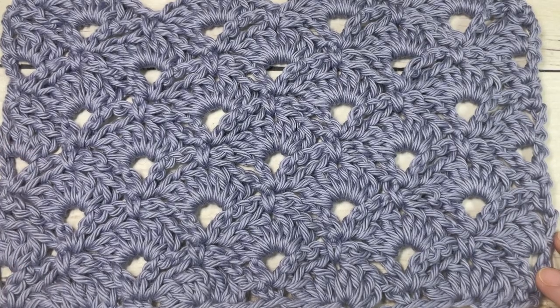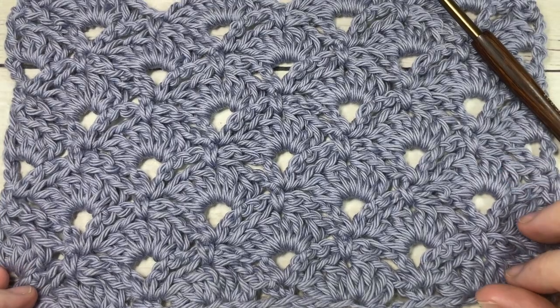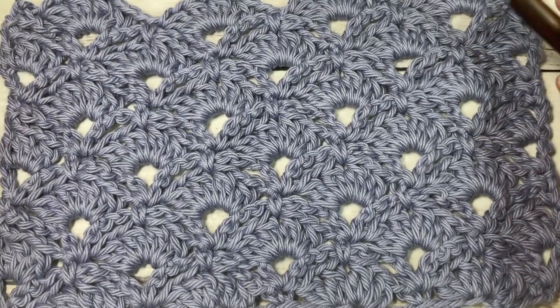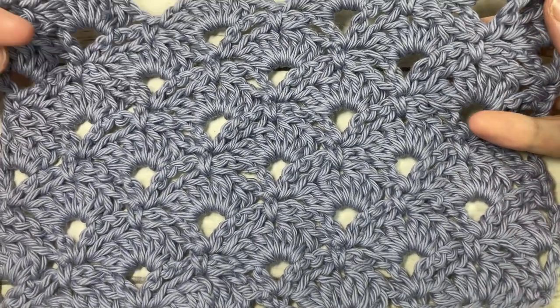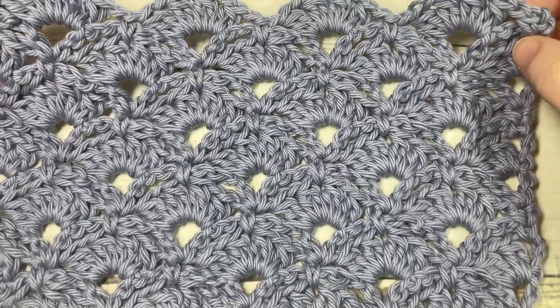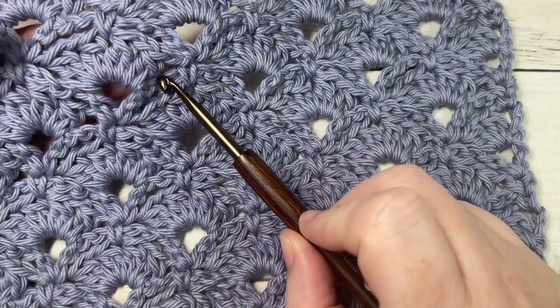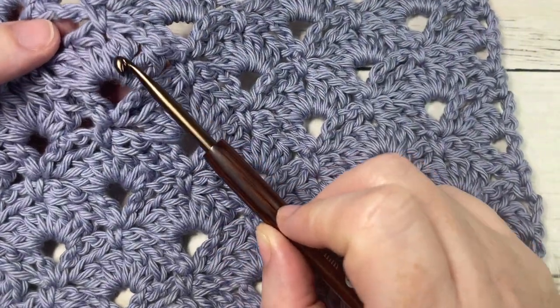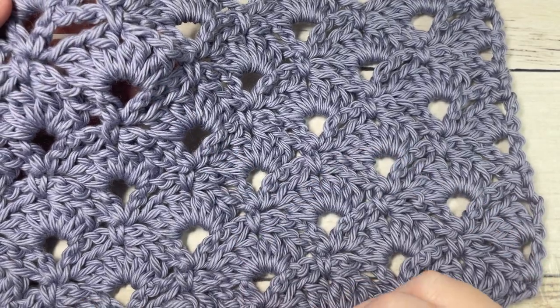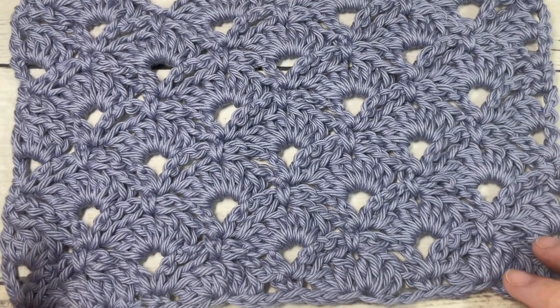Hello everyone, I'm Sarah of Rich Textures Crochet, and welcome. Today we're going to learn how to crochet the cluster shell stitch, which you can see here in front of you. This creates a beautiful, somewhat lacy fabric, made up of shell stitches created by working double crochet cluster stitches, giving you a fuller shell.